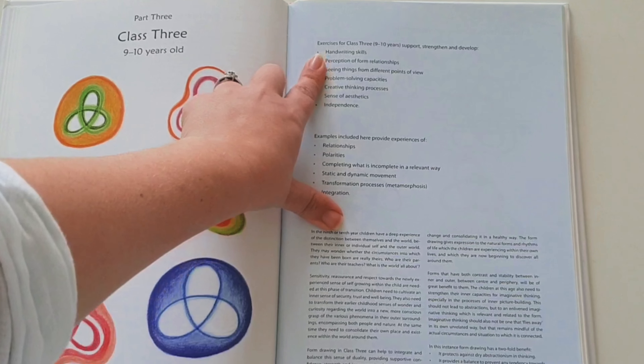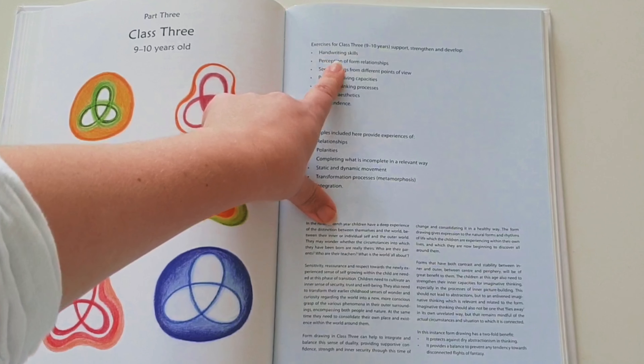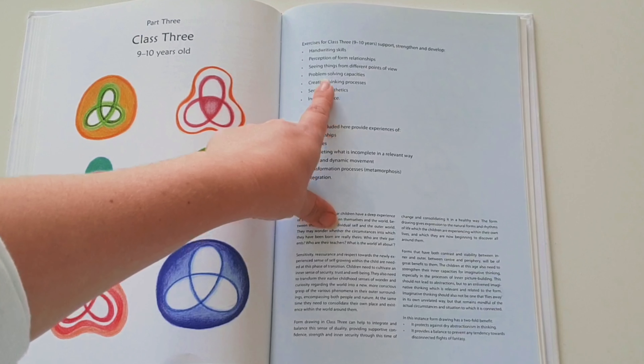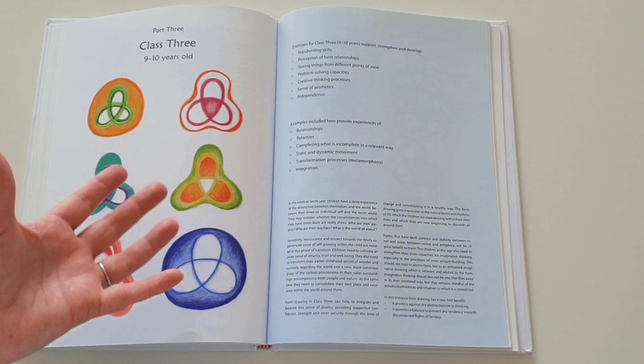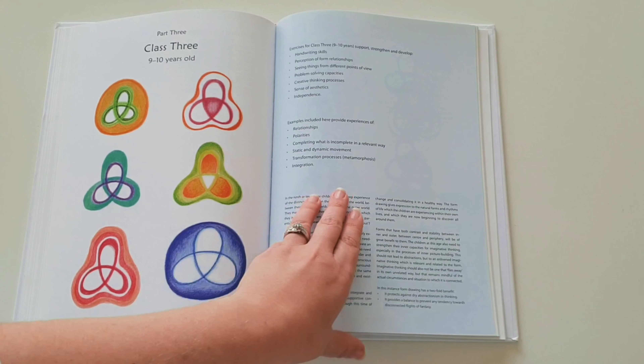By the time we've come to grade three, we're working on a completely different set of skills than we were in first grade. Now we're working on handwriting skills, perception of relationships, point of view, problem solving, static and dynamic movement, and transformation. These tie into the things that children are learning in mathematics in the same year as well.